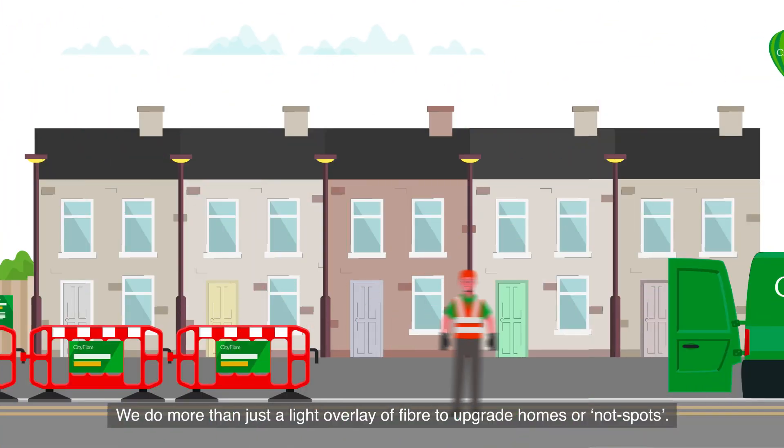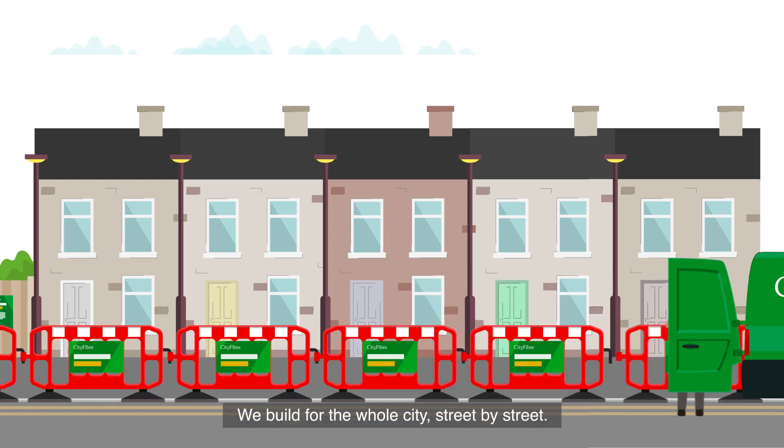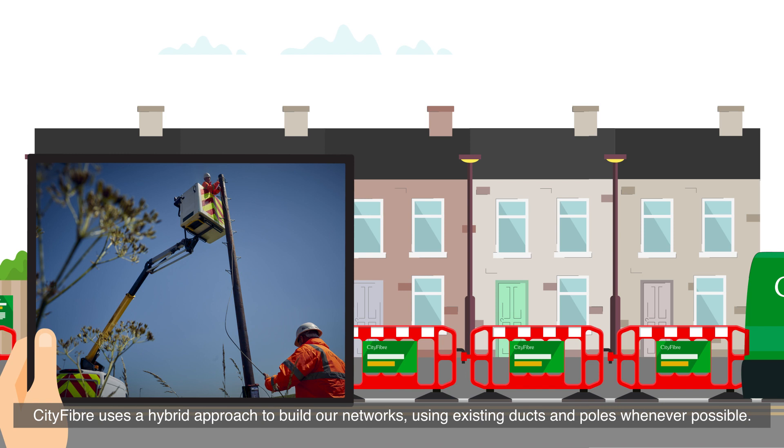We do more than just a light overlay of fiber to upgrade homes or not spots — we build for the whole city. Street by street, City Fiber uses a hybrid approach to build our networks using existing ducts and poles.